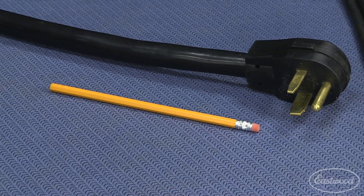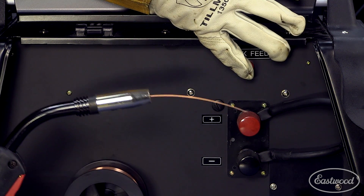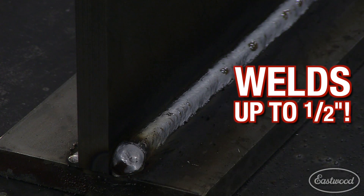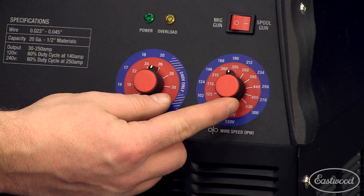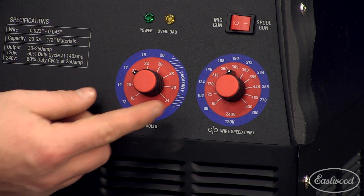Just check out the size of the cable. It has a breaker-style switch and quick feed so you don't waste gas. It can weld 18 gauge to half-inch steel and stainless, as well as 14 gauge to quarter-inch aluminum with the optional spool gun. With the infinitely adjustable controls, you can really dial in the wire speed and the 30 to 250-amp welding range.